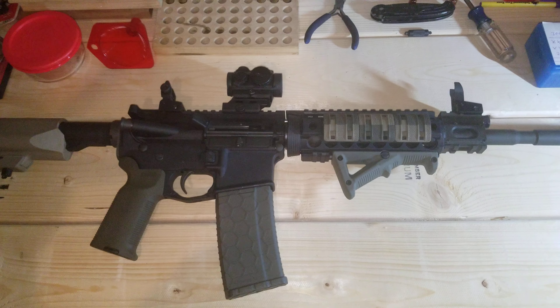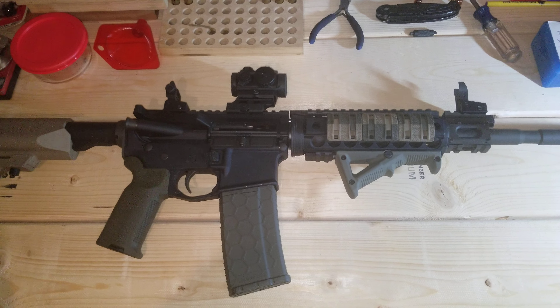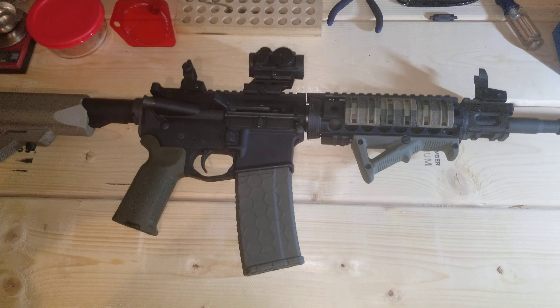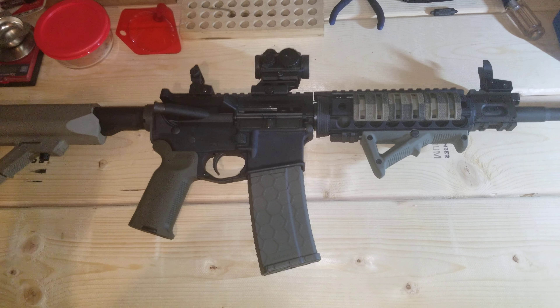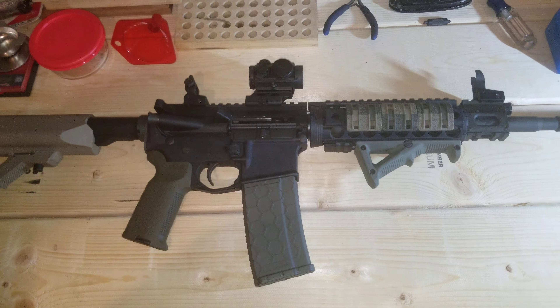My dad has a Sig Model 556 piston-driven AR, and what I like about that is it has several different piston settings. If it gets really dirty — mud, snow, dirt, sand — you can choose to run the piston harder for a short period so it'll actually cycle. That's a cool feature that this gun lacks, but other than that I love it — it shoots great and I've had no issues with it.